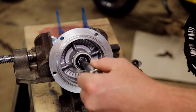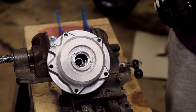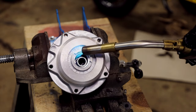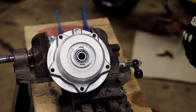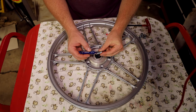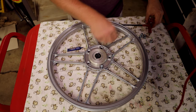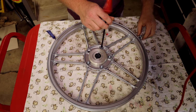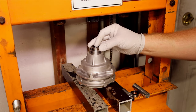Heat up the outer race and expand it, then simply slide the bearing in. Now slide in the axle spacer, then heat up this side — that bearing is seated. I use loctite when installing the hub bolts. Tighten the hub bolts finger tight, then tighten everything down in a star pattern. The front hub is done.